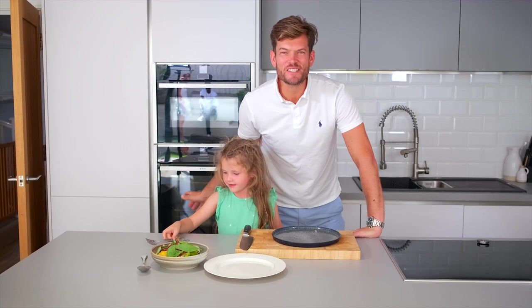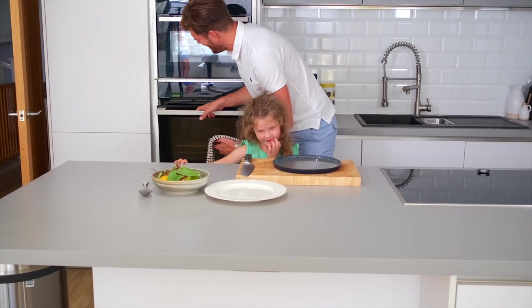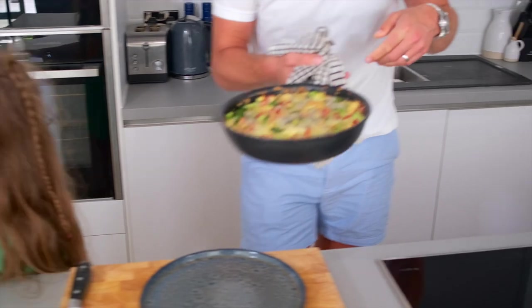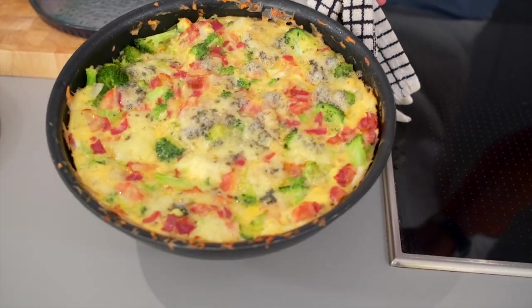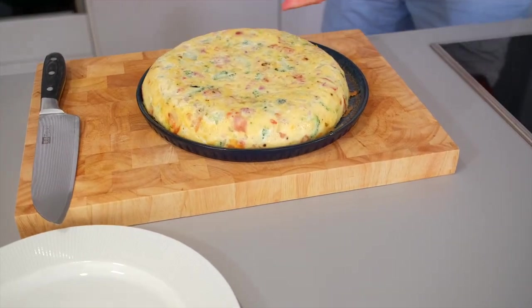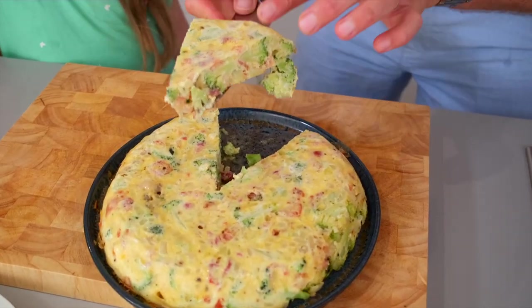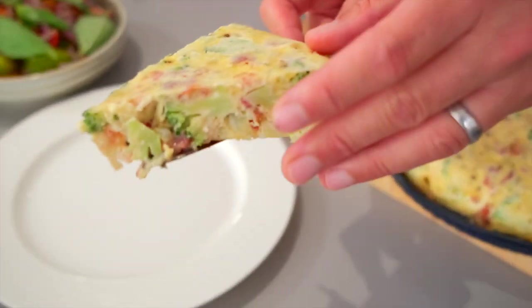We're ready to get the frittata out of the oven now. Let's take a look at this, Flores — are you excited? Oh, it looks yummy, smells great. There we go, there it is — it moves around in the pan nicely. I'm just going to flip it out onto the plate. Oh, look at that! Looks nice. Look at all the broccoli, the pancetta, the blue cheese. The smells are phenomenal.